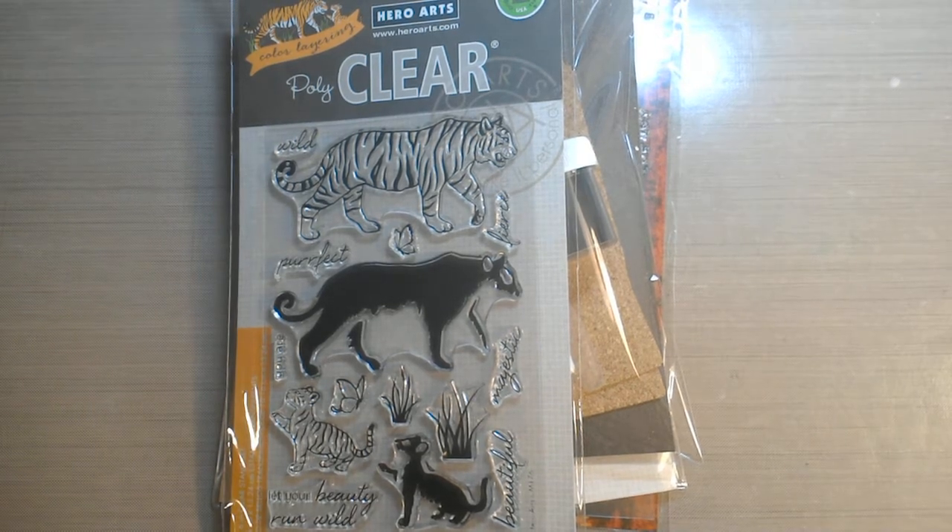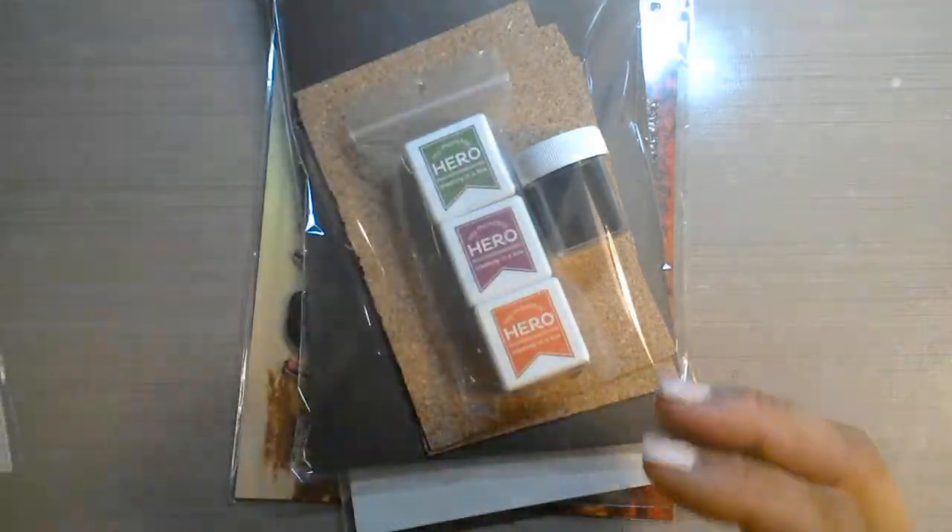Hello everybody, it's Nancy and I got my Hero Arts Monthly kit today and I wanted to show you guys it. Now this kit has sold out, but I did get a couple extras and I know some of you still like to see what's in them in case someone sells one later on down the line, or they buy an extra one so you know exactly what's supposed to be in the kit.